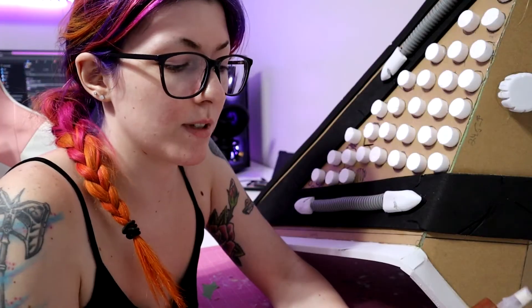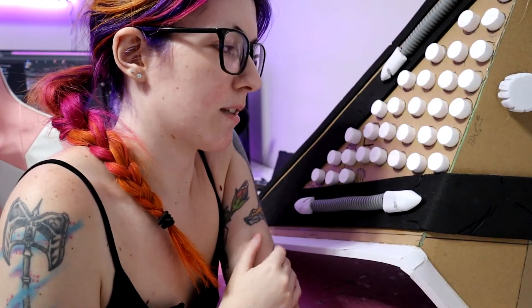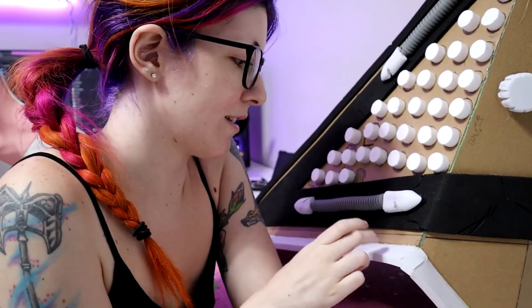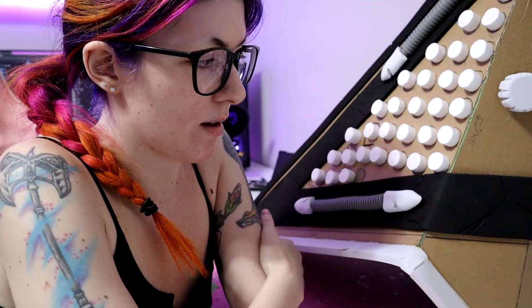Because styrofoam and insulation foam melts if you just breathe on it, I use a mixture of wood glue and water and paint it over all the styrofoam and insulation foam pieces I make — it makes them nice and strong. This is going to get plasti-dipped, but I need to cover these in wood glue first so that the plasti-dip doesn't eat the styrofoam bits.